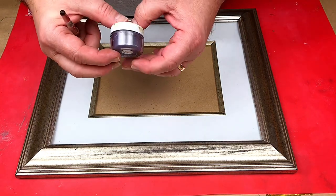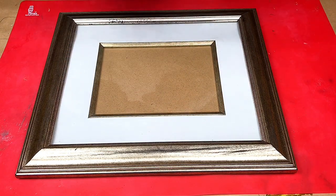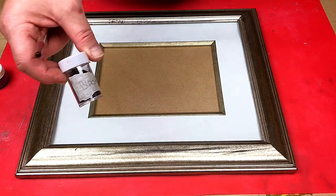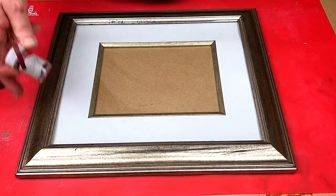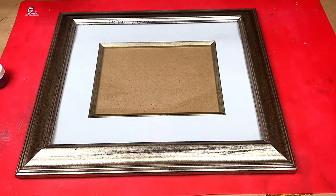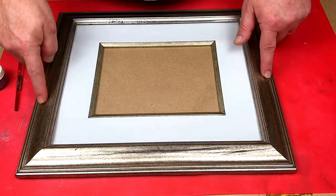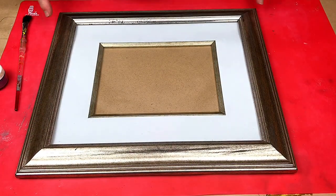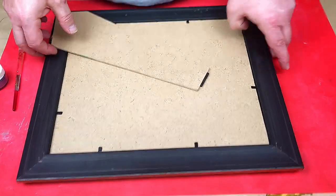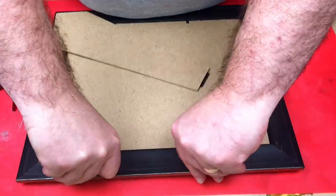Before I do that, I'm going to mix in some mica powder. This is the Meteor Shower, which is kind of like a really dark gray or black. I'm also going to, once it's dry or starting to set, put a little bit of black glitter in it as well to give it a bit of shine. I'm going to give this a light sanding first because I don't know what coating is on it and I don't want it to repel the resin.